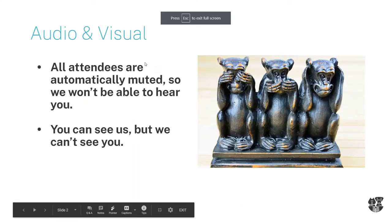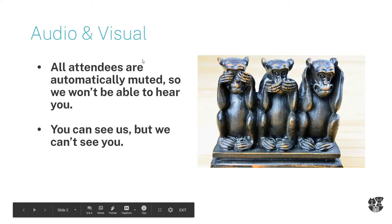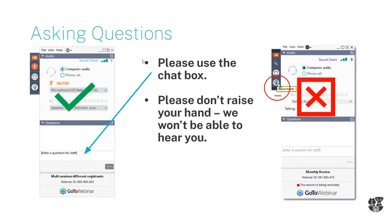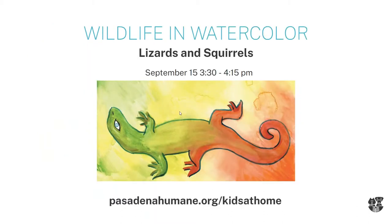As we start this presentation, I want to remind everyone that even though you can see and hear us, we cannot see or hear you. So please try not to raise your hand — put any questions you have in the chat box or the questions panel on the right side of your screen, and we will get to them as we can.